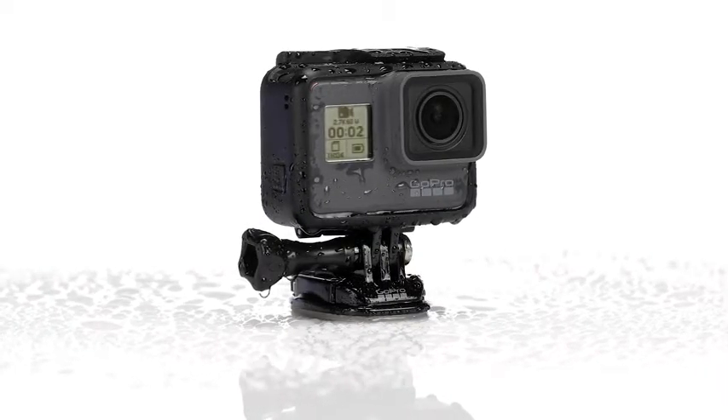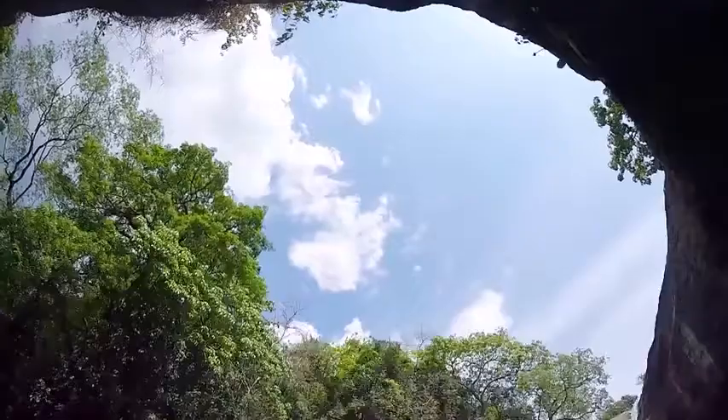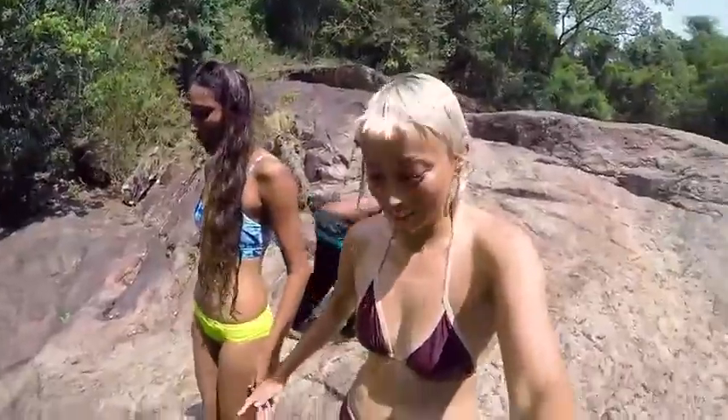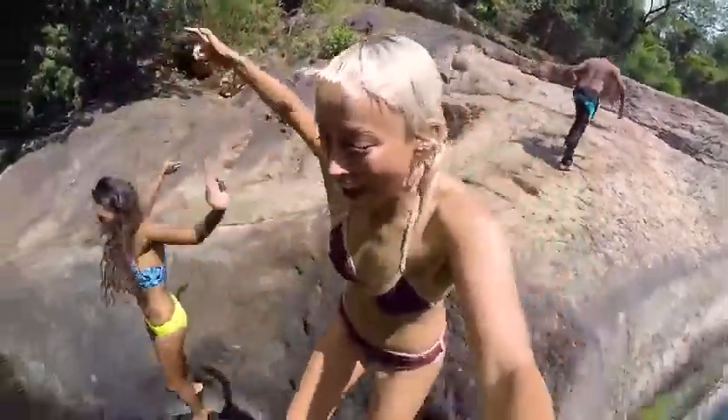Are you wondering where the housing is? HERO5 Black is waterproof to 33 feet right out of the box. No housing is needed, and no housing means less stuff for you to carry.